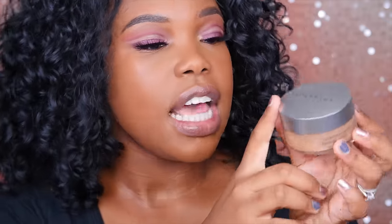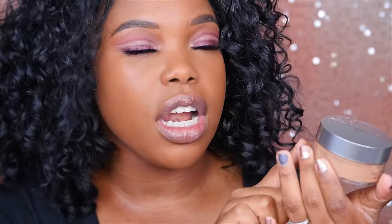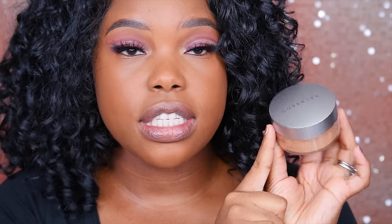I also got a request from a subscriber to test out the Cover Effects perfect setting powder as a dupe for this. So what I'm going to do is put the Laura Mercier under my eyes, and then use the Cover Effects perfect setting powder underneath for contouring and to set my forehead and nose. We'll see what those different textures look like and then at the end I'll give you my final thoughts.